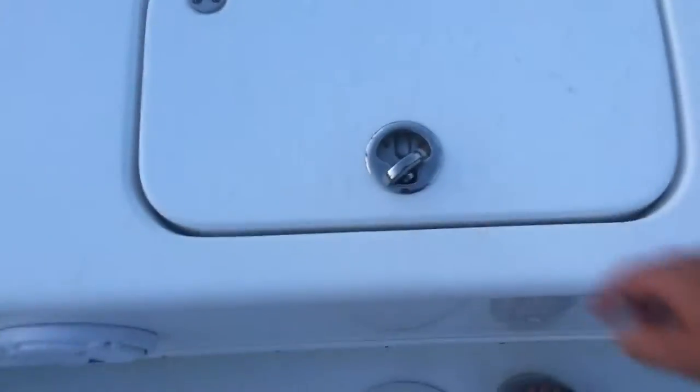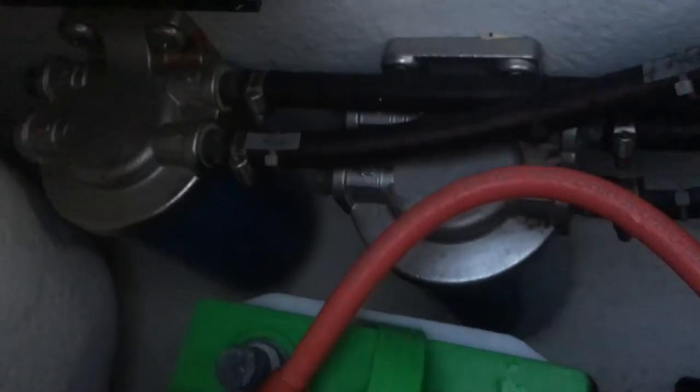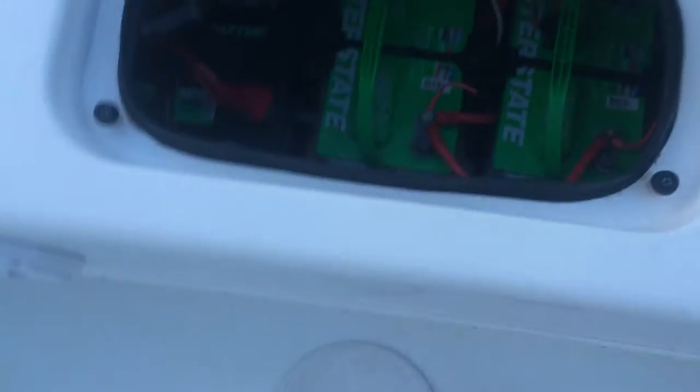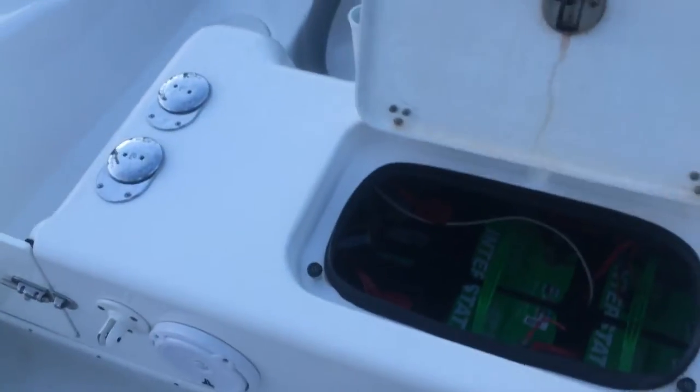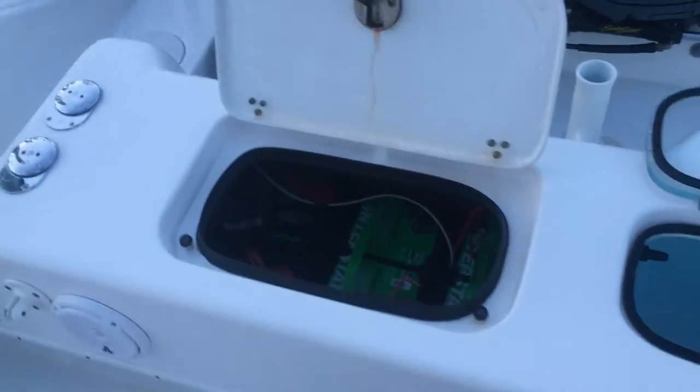This hatch here covers the batteries. We did a lot of work on the boat when we got it. The boat comes with four batteries: two Interstate house batteries and then two batteries, one for each motor. There's also a device that takes power from the motors and spreads it to the two house batteries. You'll also see fuel filters in there. It's very accessible — we do a lot of deep dropping, so you just open the box and hook up to one of the green Interstate batteries.